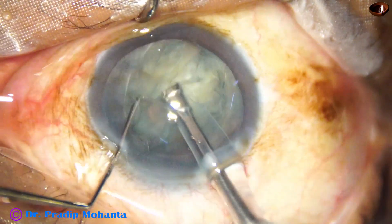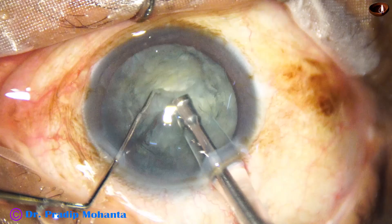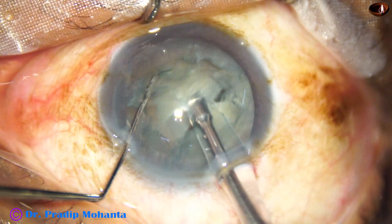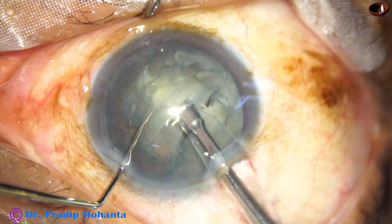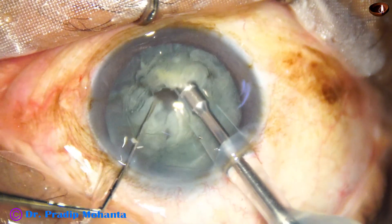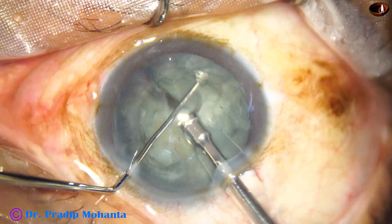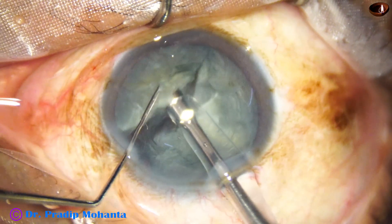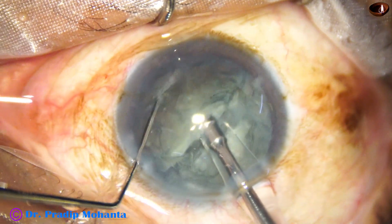So for a soft cataract when you are not able to hold, just go in case and be in irrigation. With these two instruments, brush — mechanical. Just go in case and be in zero vacuum.